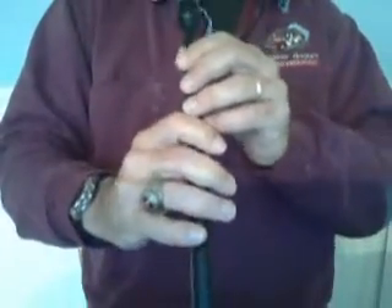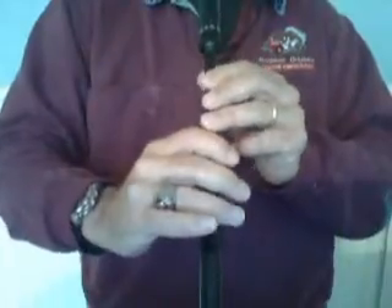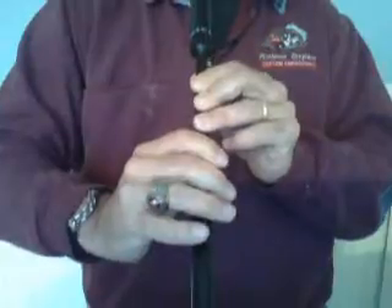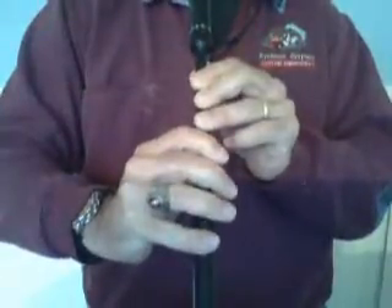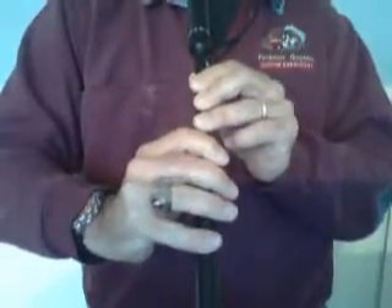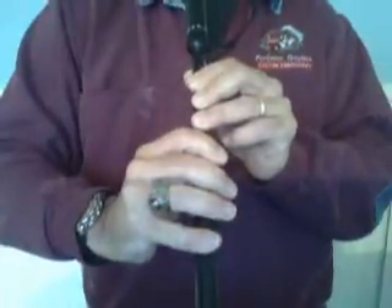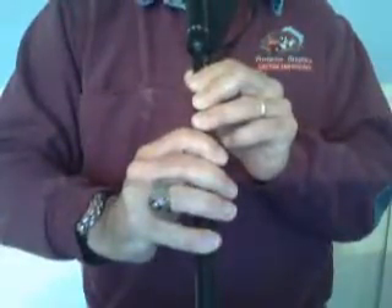Picking up our chanter, we're going to do it exactly as we said. We're going to start on the low A. Low G. D grace note. E grace note to an A.